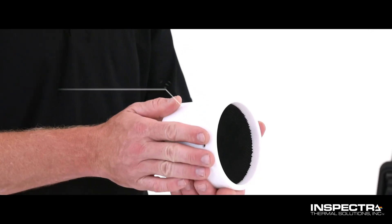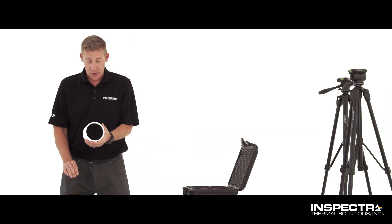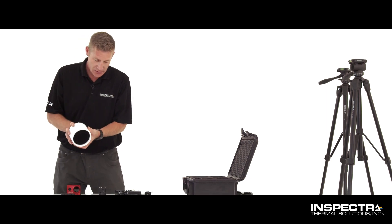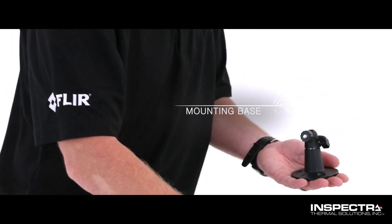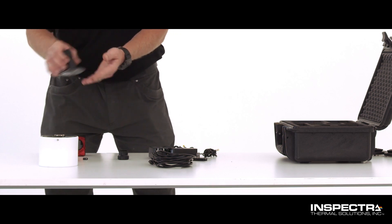This is the temperature control module. This will dictate the temperature control baseline for the camera, so we always have a very accurate temperature. We do have a permanent mounting base that you can use for the temperature control module. You can also use a tripod if you like.